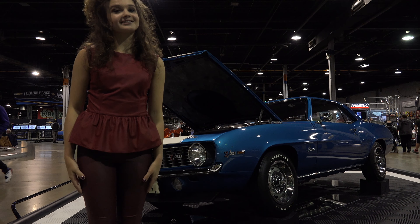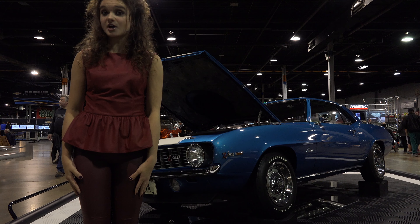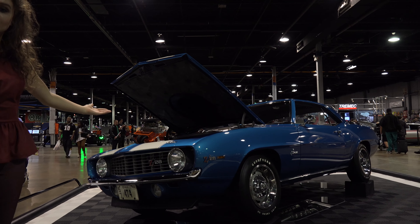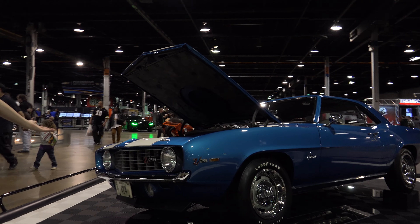Hi, I'm with U.S. Classic Muscle Cars at the World of Wheels Auto Show, and in front of us we have a 1969 Chevrolet Camaro Z28.